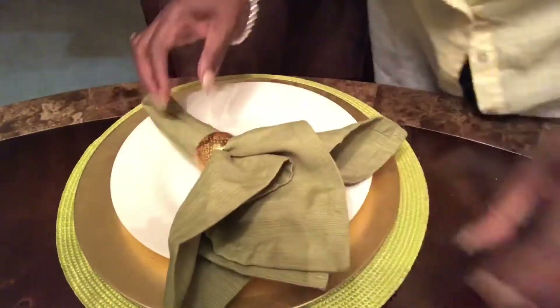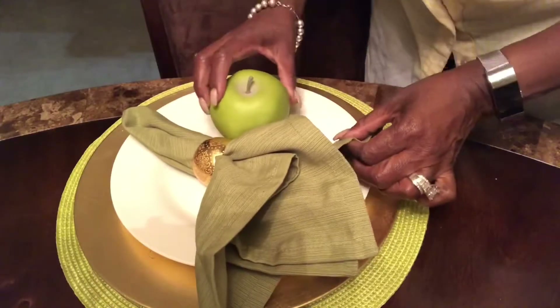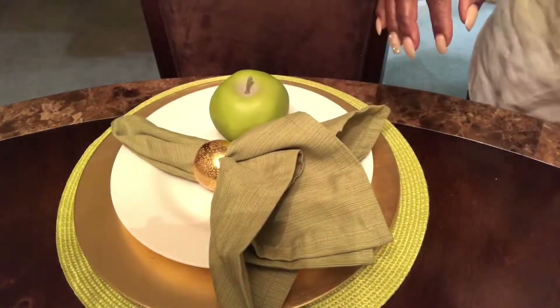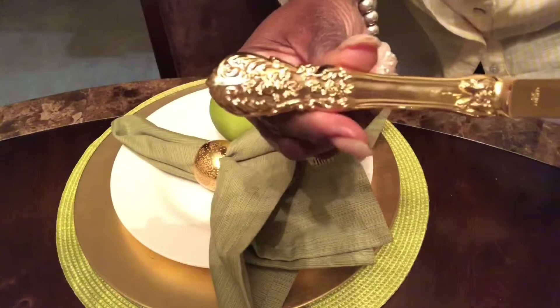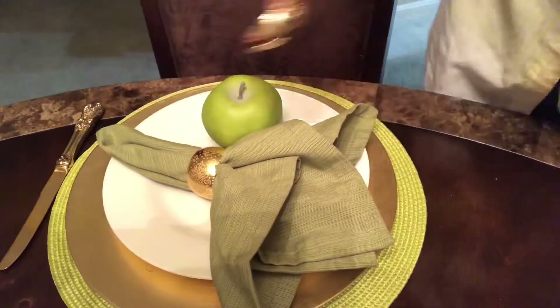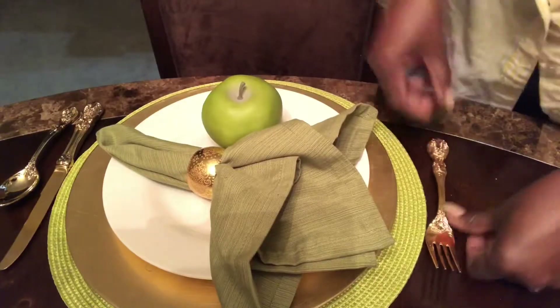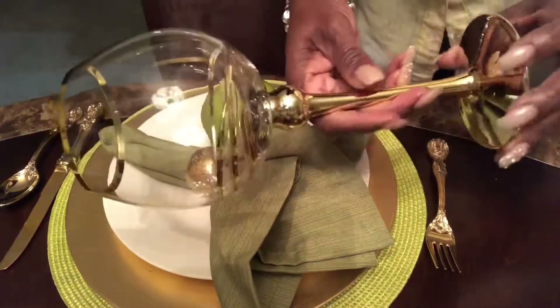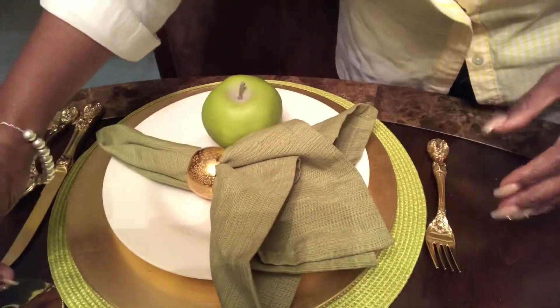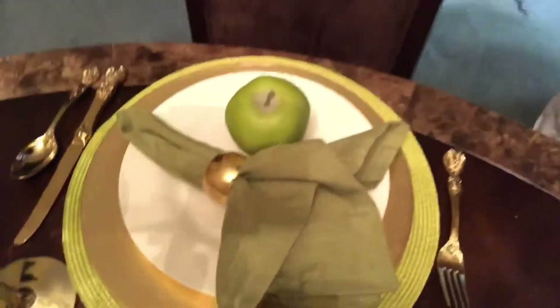These napkins I purchased at HomeGoods — I just remembered I did get those green napkins there. I also walked around the house and found a vase of apples, so I snatched them up and put an apple at every setting. These wonderful gold flatware came from my husband's grandmother — she gave it to us as a wedding gift years ago. We'll be married 31 years in September, so they are such a wonderful heirloom. And these glasses again I got from Z Gallery. So this is the whole setting, you guys!